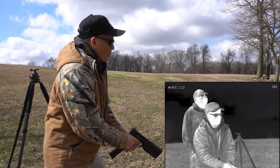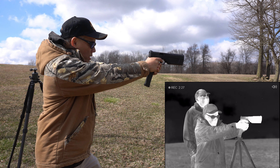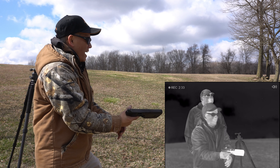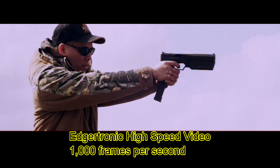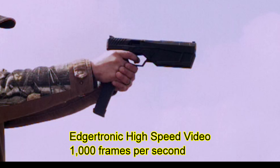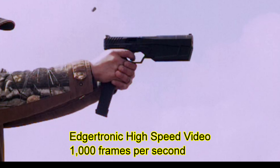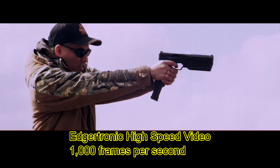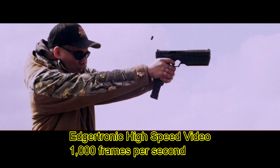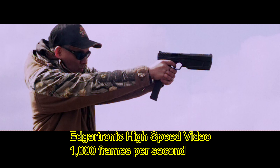All right, you got the high-speed ready? I'm going to try to cap off a couple here and Brian's going to get the high-speed going. All right, here we go. I think that should be good. Man, that's crazy!